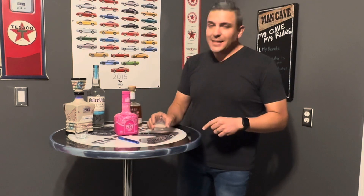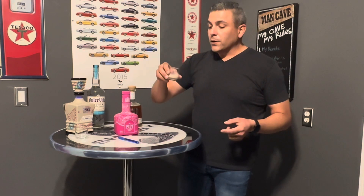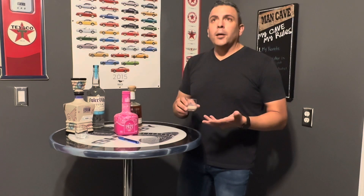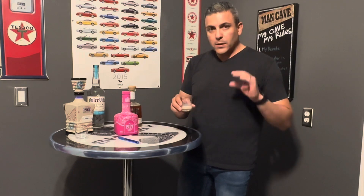The liquid inside is not pink — it's actually a light brown, almost like a coffee color, coffee and cream. It has a milky consistency, almost like a rompope, but a little bit more watery. Rompope is a little bit thicker. So we have a light brown.